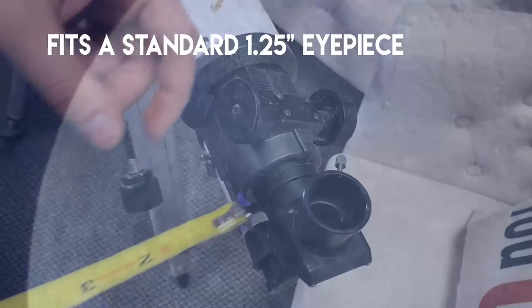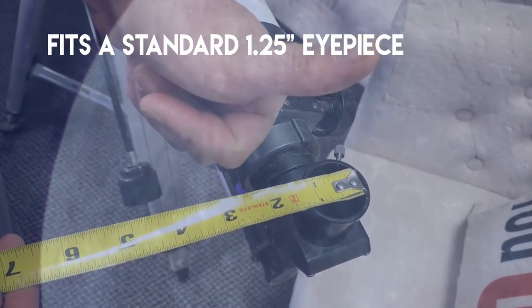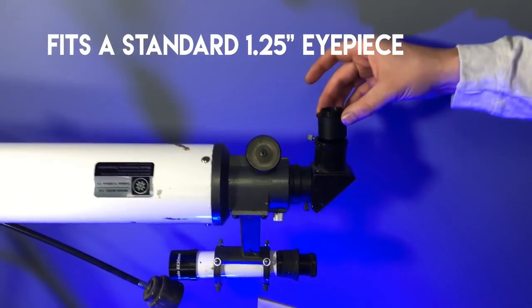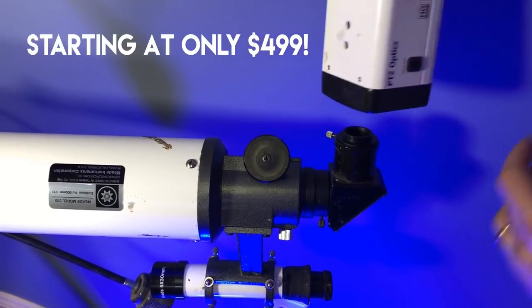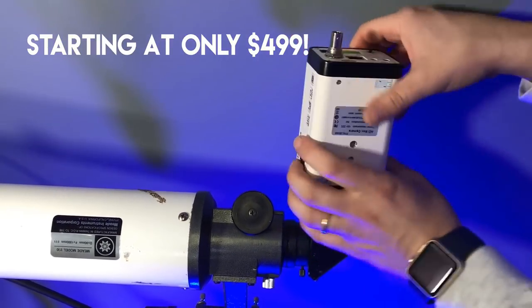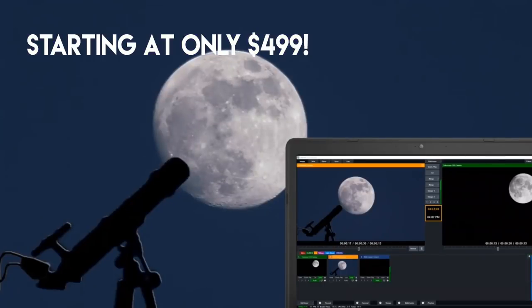The Stream Geeks engineering team has been working on a very special secret project involving out-of-this-world exploration and live streaming technology. The team has discovered various telescope adapters on Amazon which allow us to attach the PTZ Optics Variable Lens Z Cam to almost any backyard telescope, allowing us to create a live streaming experience that's literally out of this world.